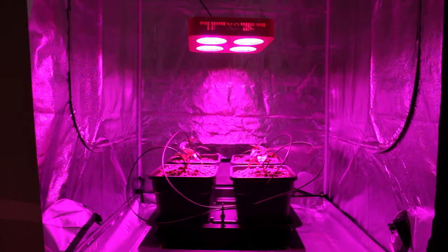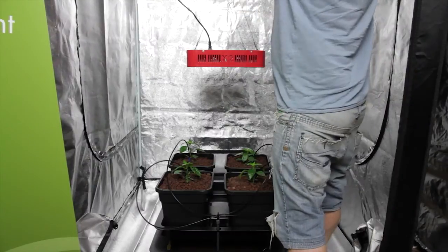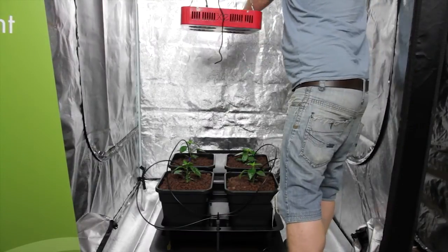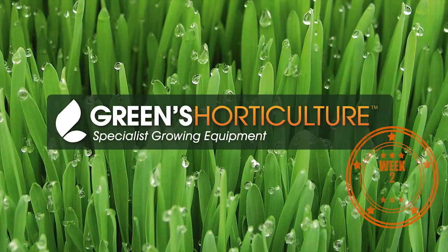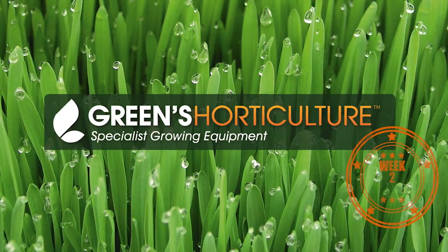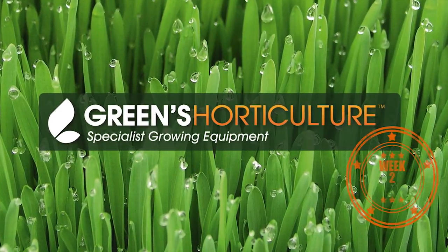We're a bit concerned that the LED light is too close to the plants and is causing these curling and discolouration issues, so we're going to move the light 6 inches further away to attempt to rectify this. Don't forget to subscribe and come back to check out how this battle is playing out. Right now, the HID lights are slightly in the lead.